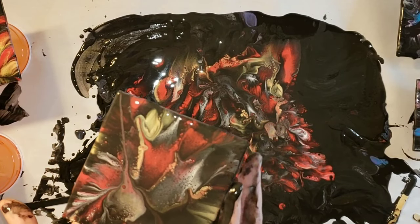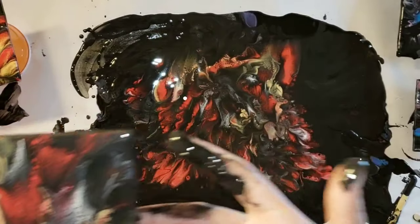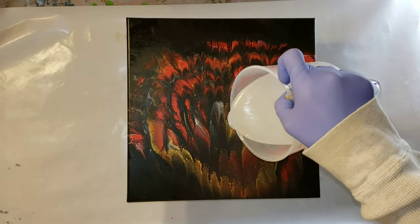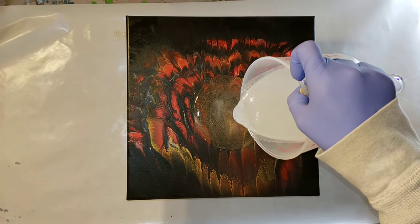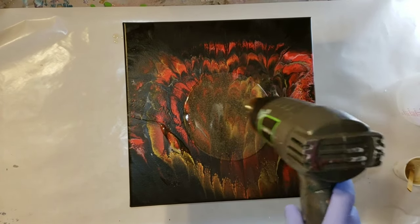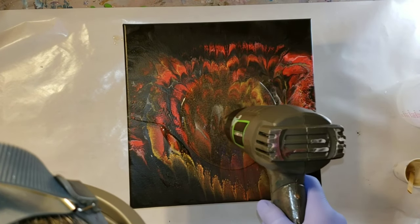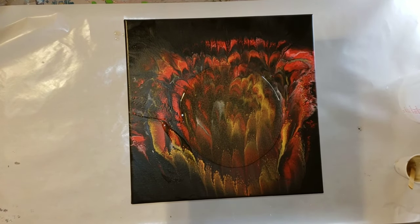I'm going to let these guys dry for about 10 days and then we will give them a resin top coat. So here we are, it's about 10 days later. I'm going to use my KS resin — I mixed that up off camera. It's just a one-to-one ratio: you pour your part B into your measuring cup and then pour your part A in, mix it up for four minutes, and then you're ready to use it. If you want to see a video on exactly how to mix up resin, I will link that down below.